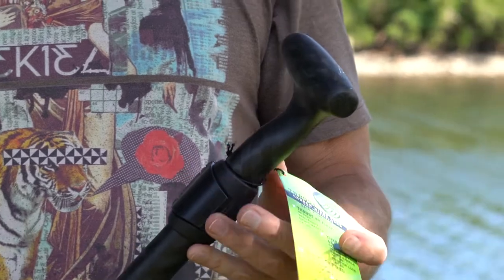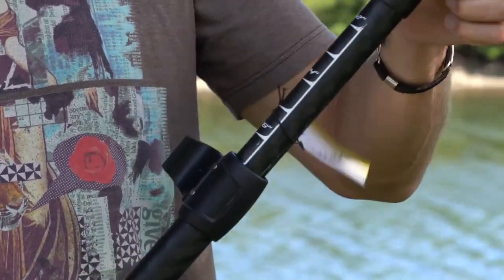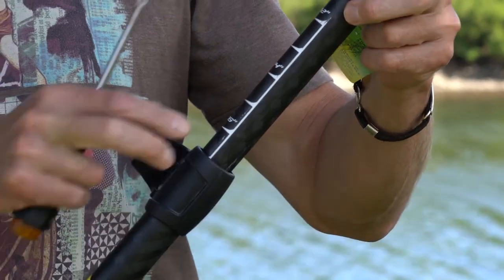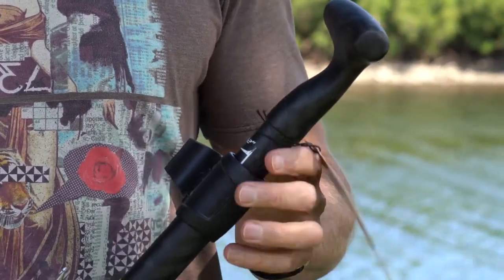Your new Chinook adjustable paddle is designed with an oval shaft and an oval adjusting handle. The nice thing about that is it's self-aligning, so your handle will always be in line with the blade.